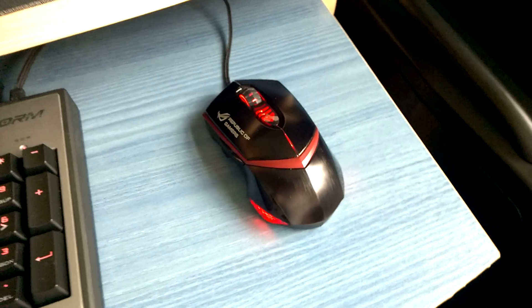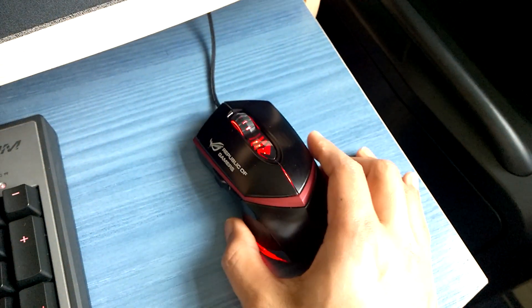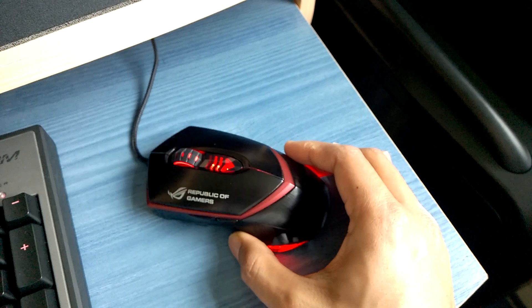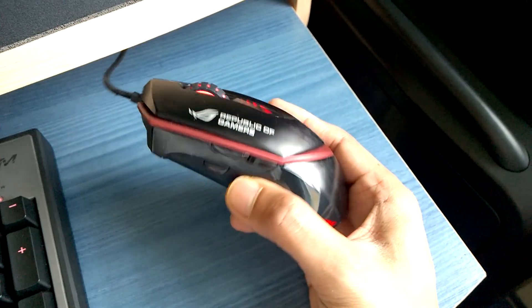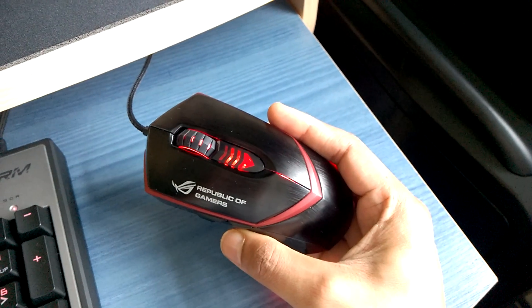Hello guys, this is Abdullah here, back with the long overdue short review of the ROG gaming mouse GX1000. First of all, I'm going to begin with the things I missed in the initial unboxing video.